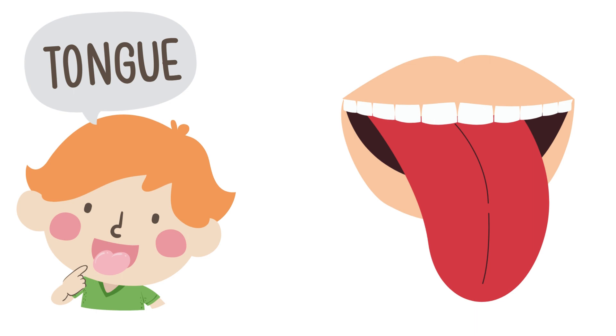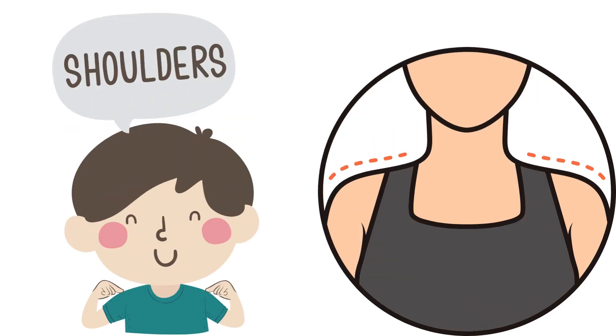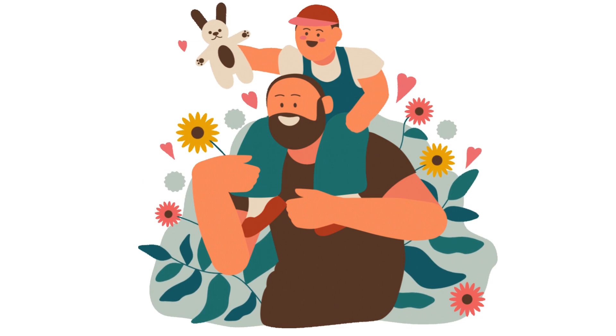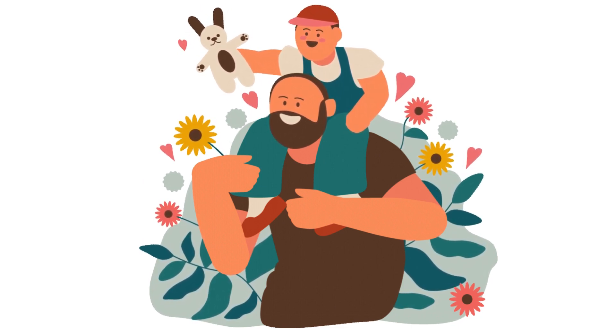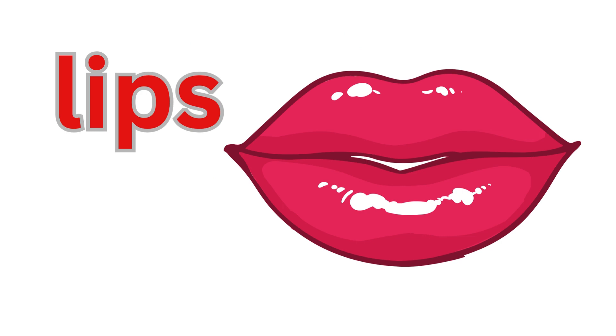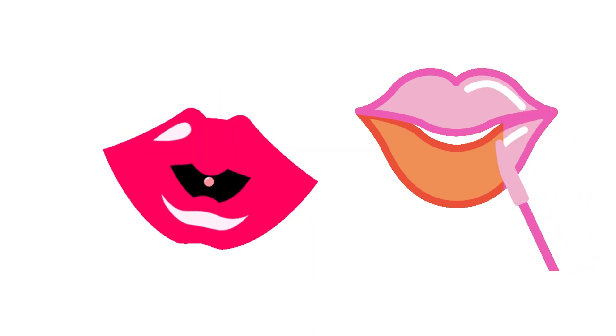This is tongue. This is tongue. This is shoulder. This is shoulder. This is lips. This is lips.